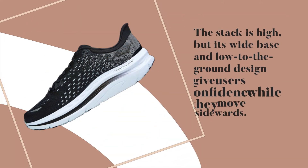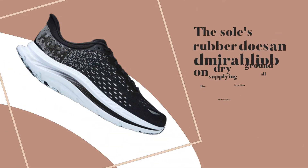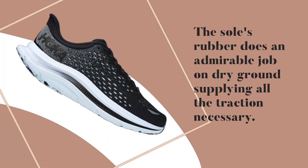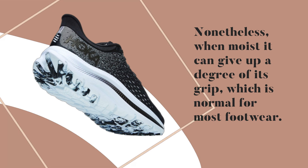The stack is high, but its wide base and low-to-the-ground design give users confidence while moving sidewards. The sole's rubber does an admirable job on dry ground, supplying all the traction necessary. Nonetheless, when moist it can give up a degree of its grip, which is normal for most footwear.